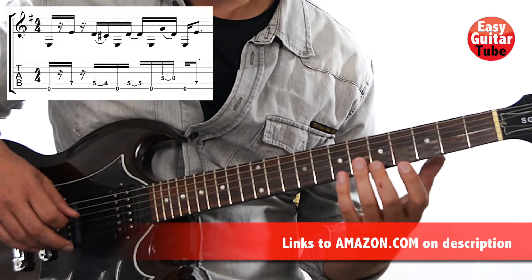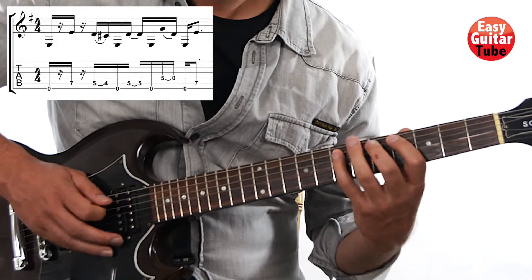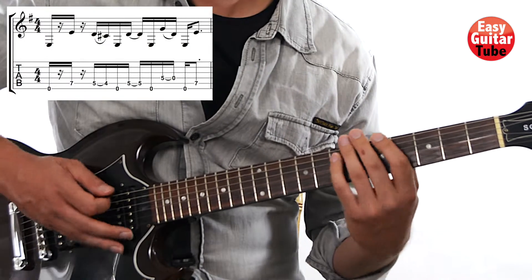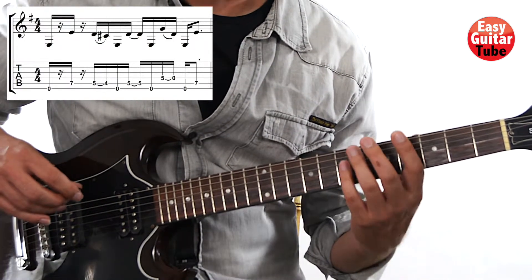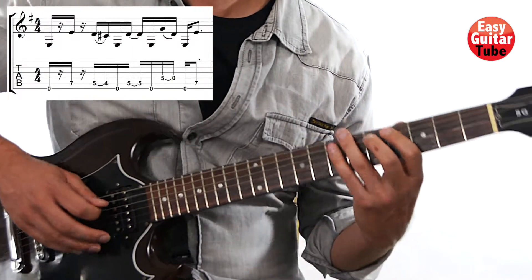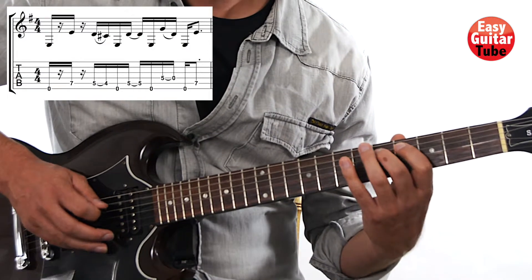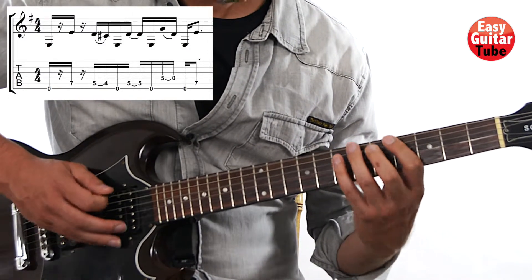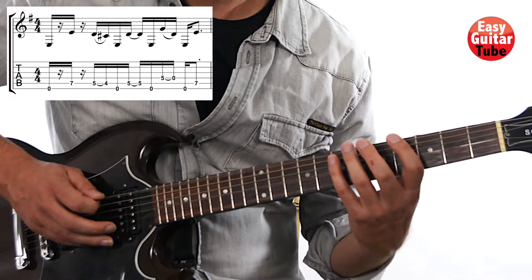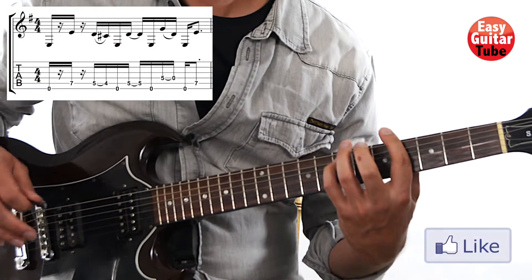When we have a long tone, let's try to do a little bit of vibrato. So let's try to play this first measure together at this tempo. One, two, three, and... One more time. One, two, three, and... Nice.